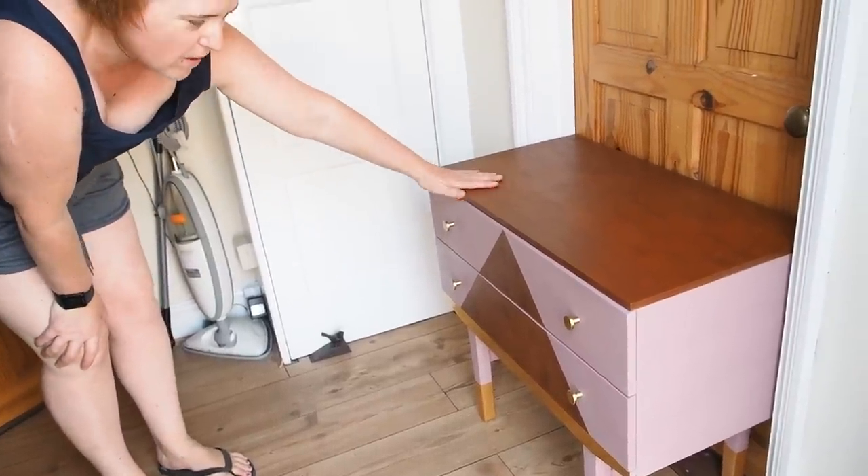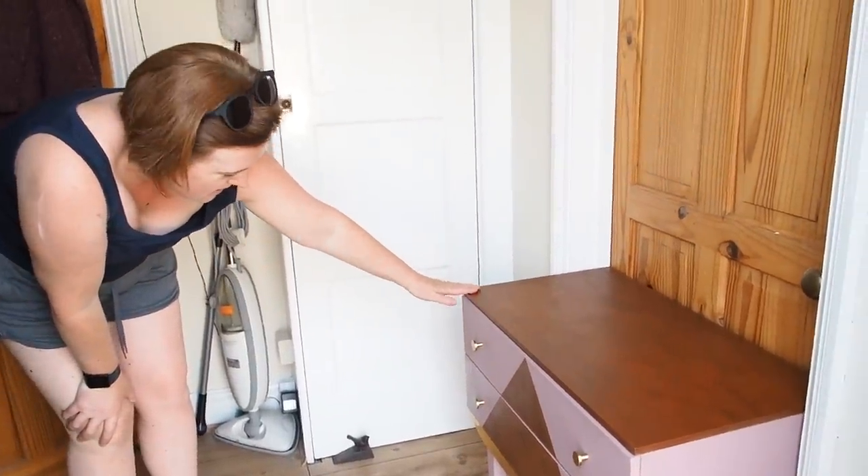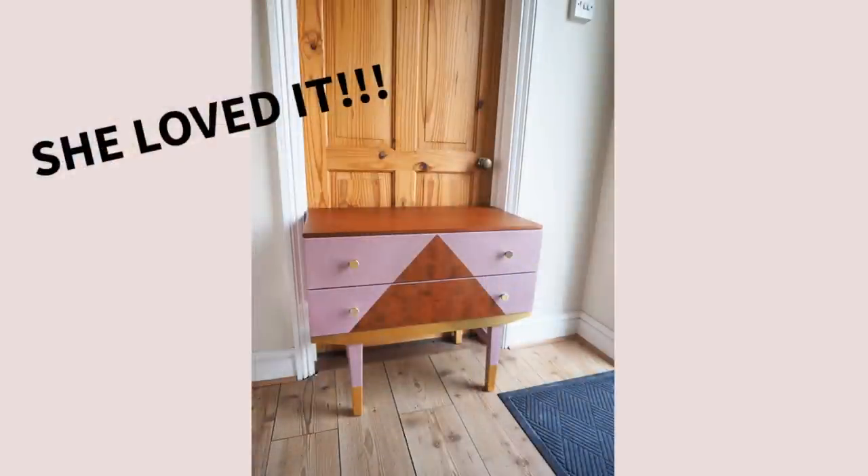I wasn't sure what I was going to do with the top — I didn't know if I was going to paint it all. But it's beautiful.